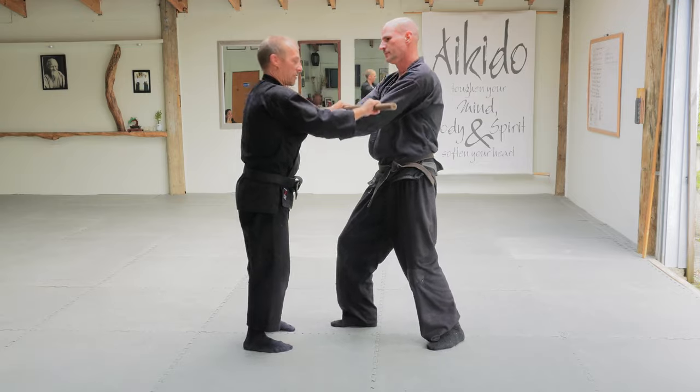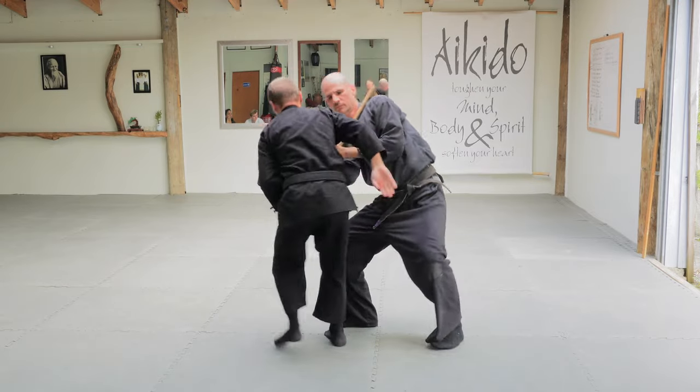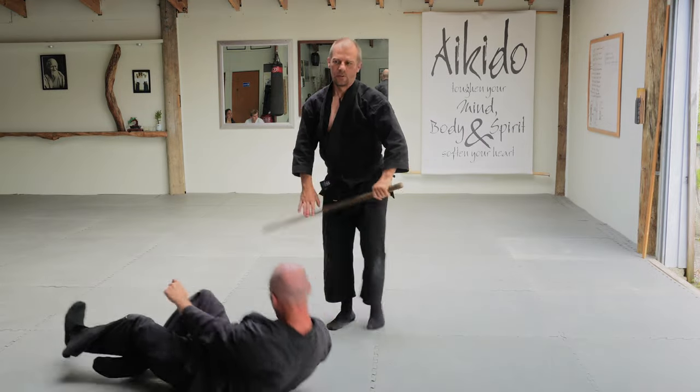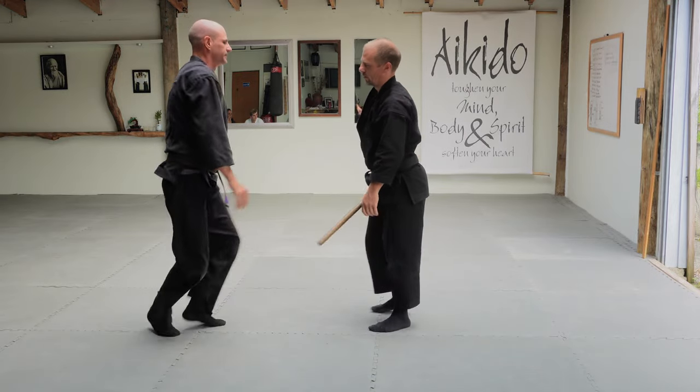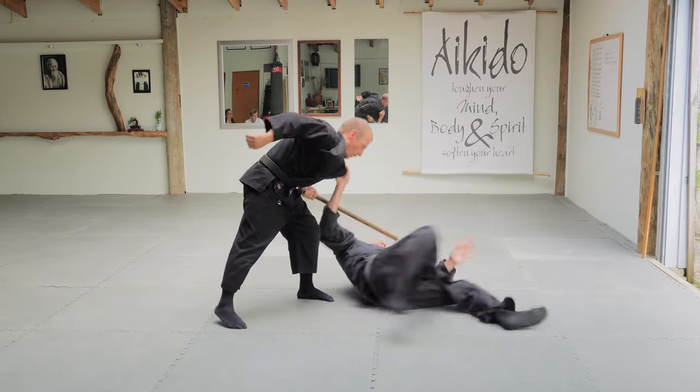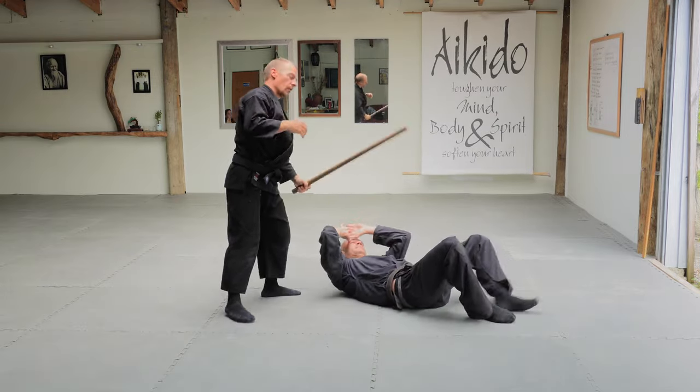I'll probably hit him first — hit it right there. Just keep that one at your waist. One, two, and then finish him.